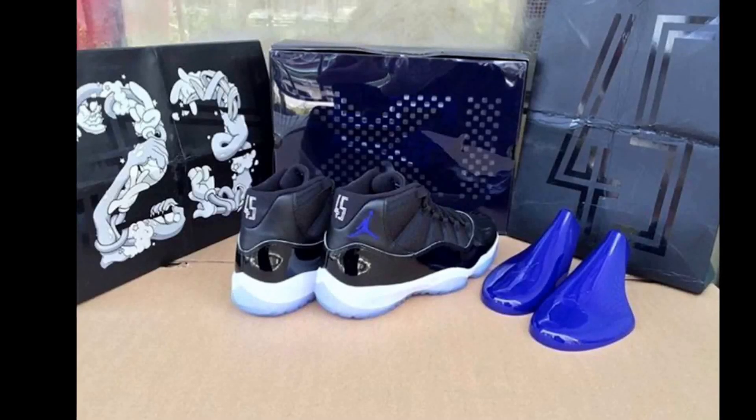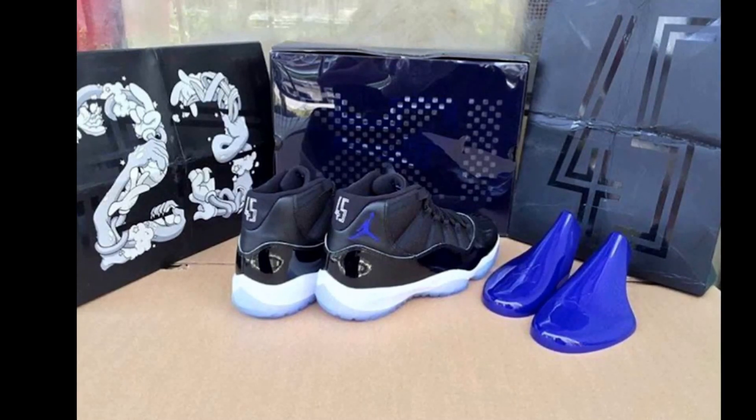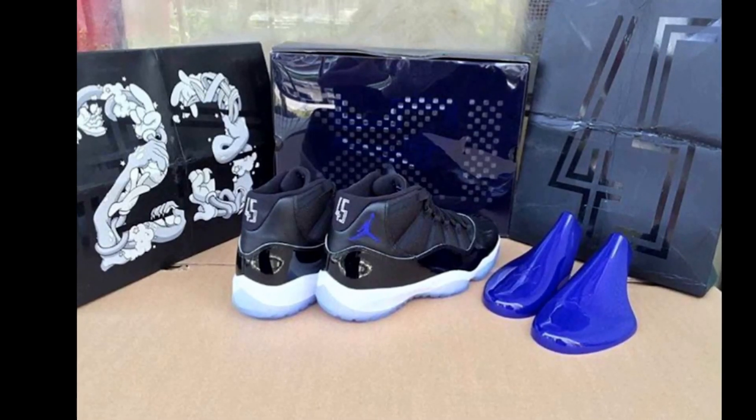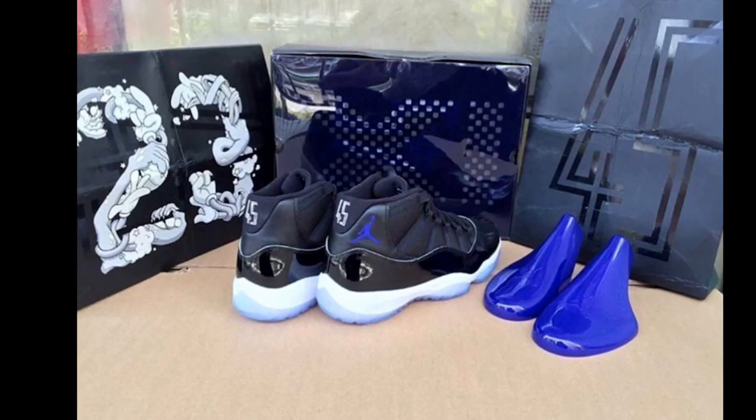What up YouTube, it's your boy Rip Your Soul here. I decided to give you our first look at what y'all should expect when you purchase the Space Jam 11s in December — December 17th — retailing at $220.